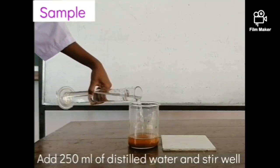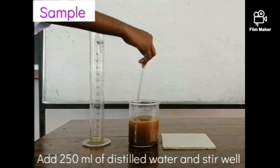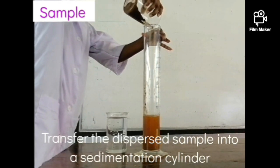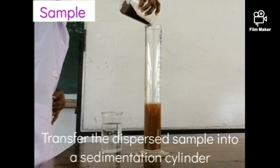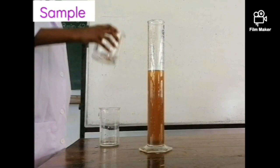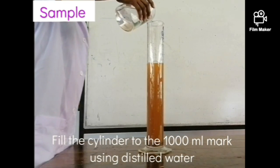Add 250 milliliters of deionized water into the beaker of soil solution and stir it well using a glass rod. Then transfer the dispersed sample into a sedimentation cylinder and fill the cylinder with deionized water to the mark of 1000 milliliters.